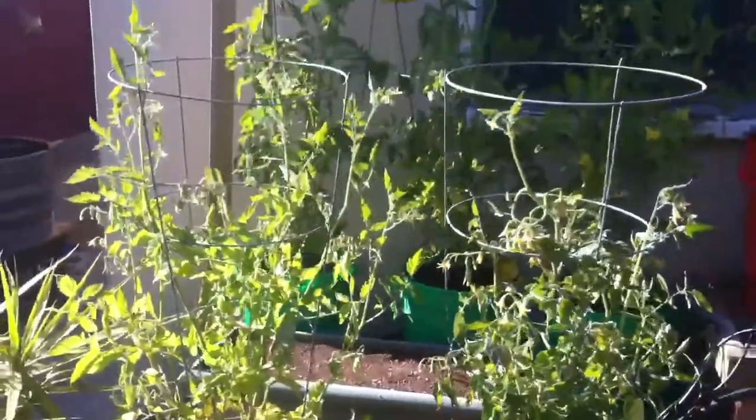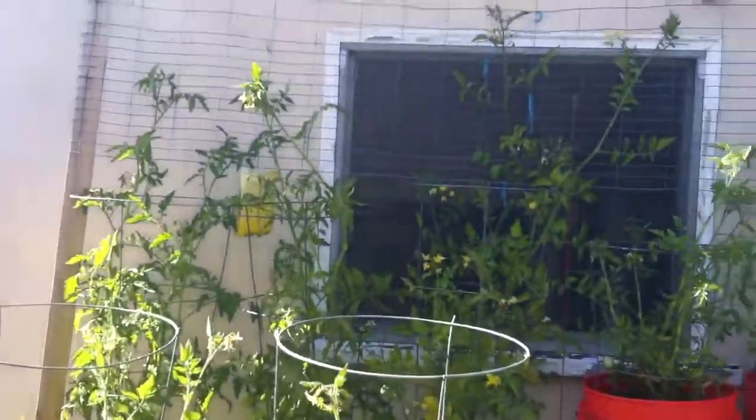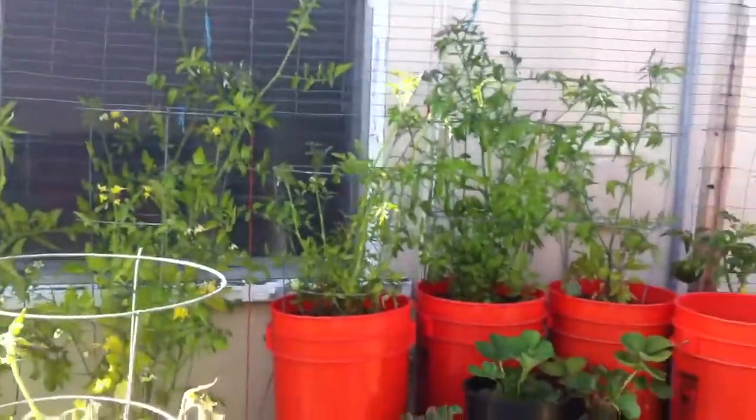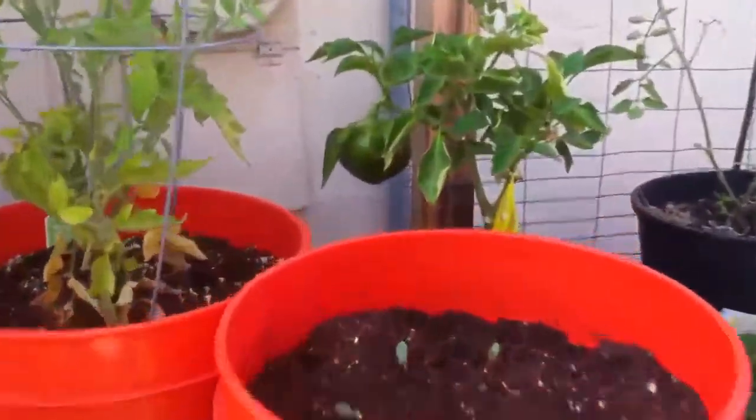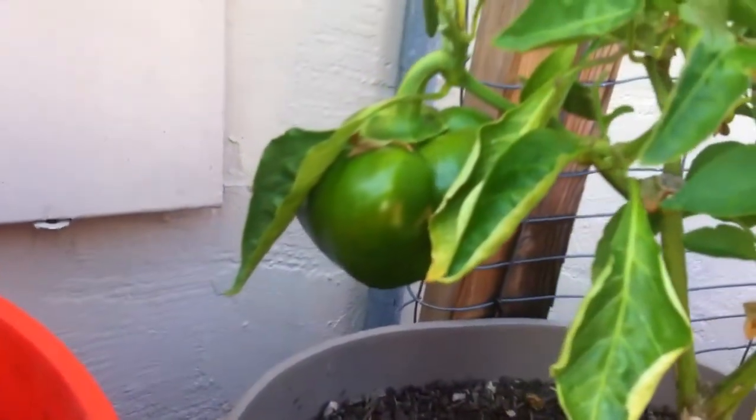Tomatoes are looking good, getting big. Everybody's got tomatoes on them. Second bell pepper — the first one fell off, it was little. But we got cucumbers that are going to be moved into the front yard and to the community garden.